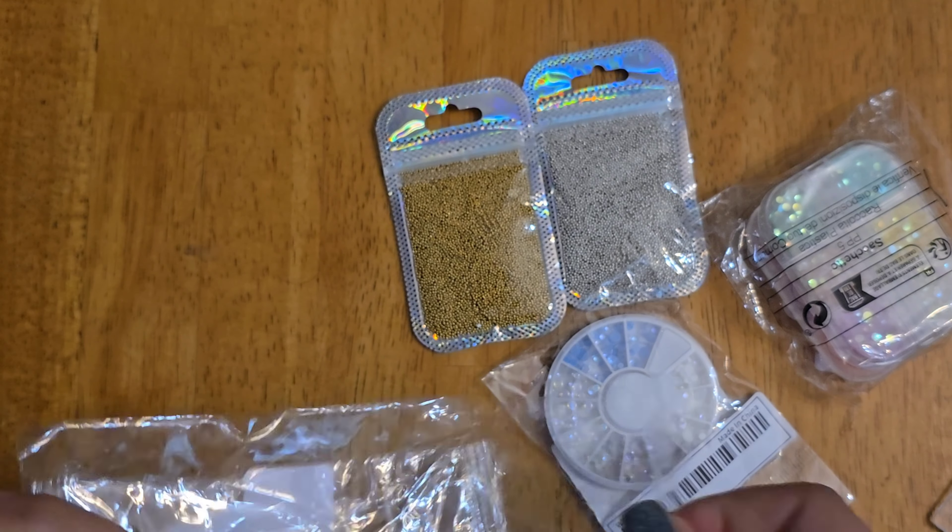Those are silicone molds. I also got this little Halloween one — this one is deeper, so it will definitely be amazing for making little nail charms. I honestly don't remember ordering some of this stuff. I only remember ordering the sweater one — maybe it was in my cart. This Halloween one is going to be fun for sure.